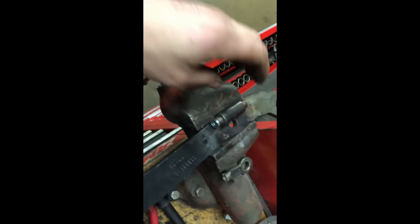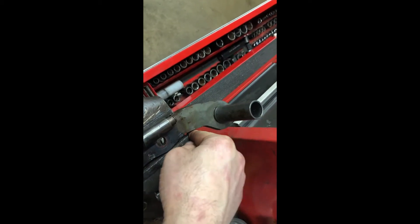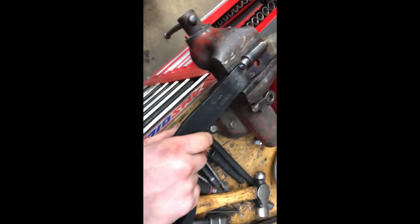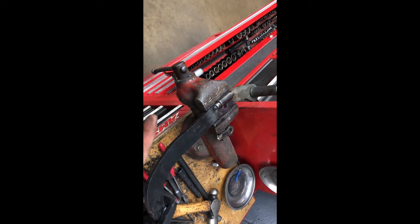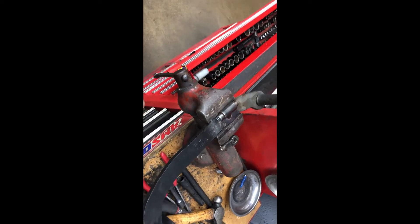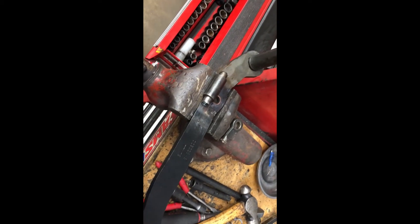Another thing I need to do is once I get the pedal in and everything adjusted is come up with some mechanical stop. With the vacuum booster, you can't pull the rod out — it's actually fastened inside the booster. But with the manual master cylinder, if I hooked this up and pulled the pedal up, I could pull the rod out of the back of the master cylinder. There have been quite a few instances of race car drivers going down the strip and that rod popping out due to vibration — you literally have no brake force at all. So I'm going to create a mechanical stop as a quick safety measure.